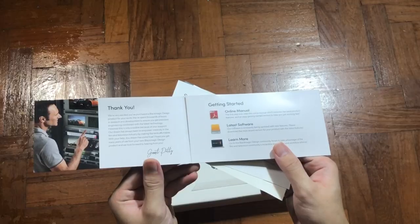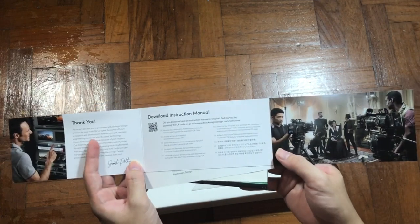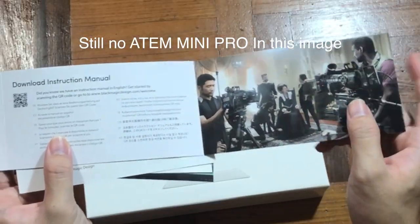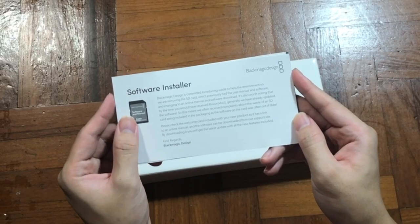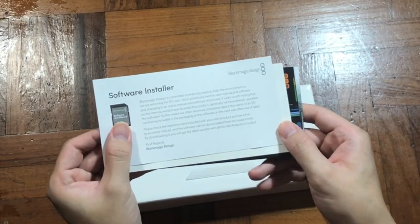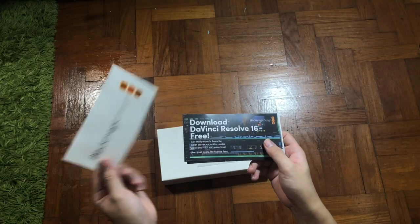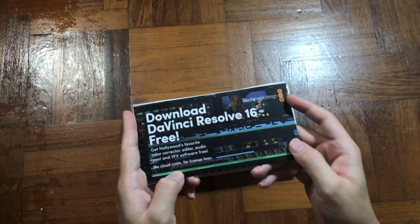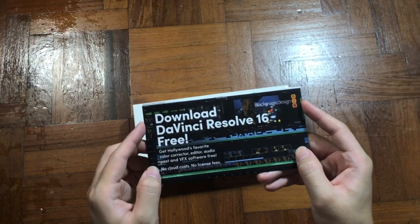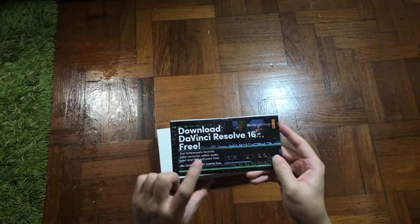I'm surprised there is no product image of ATEM Mini Pro, but they inserted images of their other products instead. There is also a leaflet asking you to download the software on their website. Seems like they used to give a free SD card for installation. They also have a Blackmagic sticker, and lastly, DaVinci Resolve 16 is free to download. It definitely helps people who want to start learning video editing as it comes for free, but do take note that this is a lite version — for the Pro version, you still need to pay $299 USD.